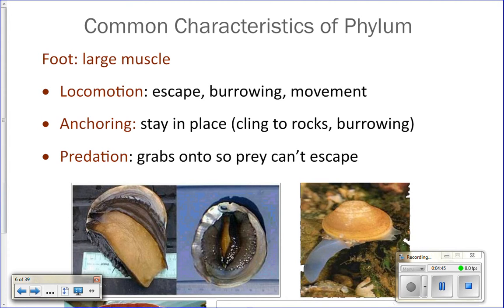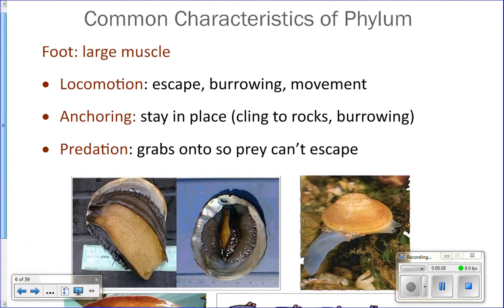They'll use the foot to anchor in place, or they'll use it for predation. For squid and octopus, their arms are their foot, and they'll use those to reach out and grab their prey and bring it up to their mouth. Whereas a moon snail has this big giant foot that it'll use to wrap around clams and prevent the clam from getting away when it eats it.